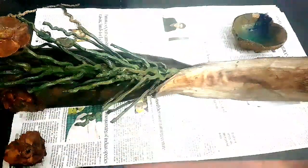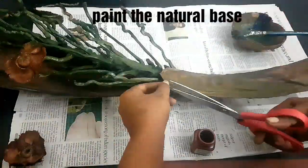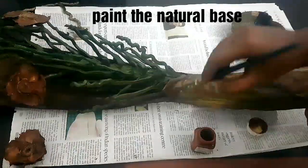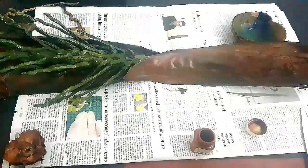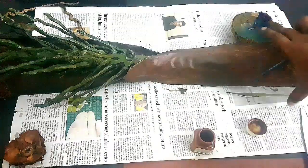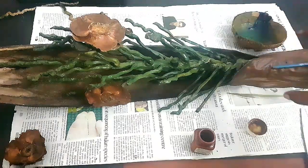Before that, let us cover and varnish the base part. Otherwise, you can use acrylic paint, just like I did in this craft.